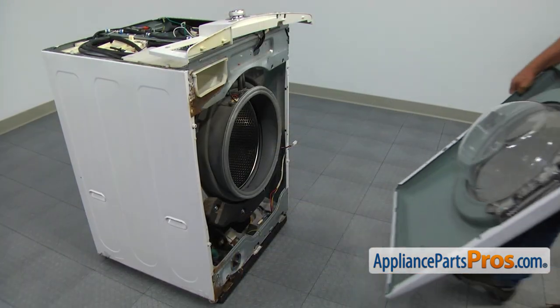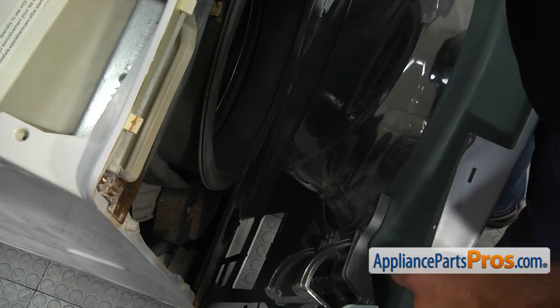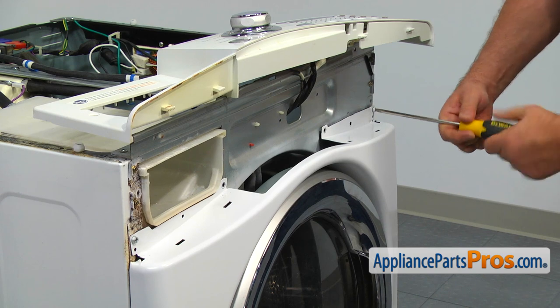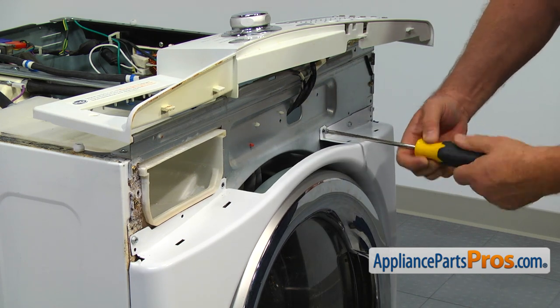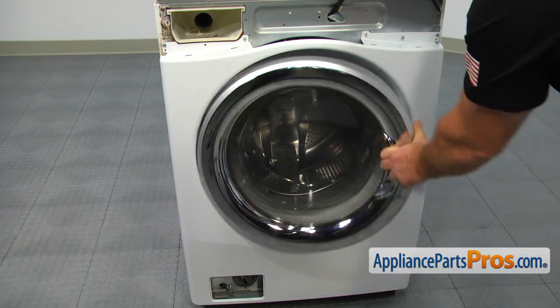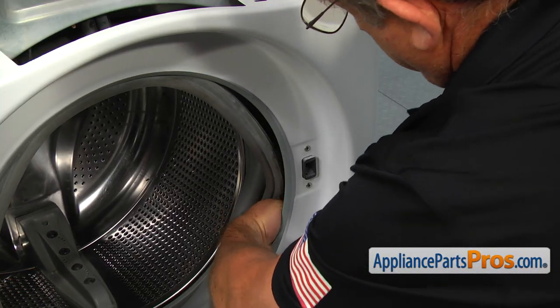Using the side cutters, cut the extra piece off. Place the front panel on the three bottom hinges and align it with the side tabs. Secure the front panel at the top with the screws using the Phillips screwdriver. Open the door, reach inside and connect the door latch harness plug to the switch.